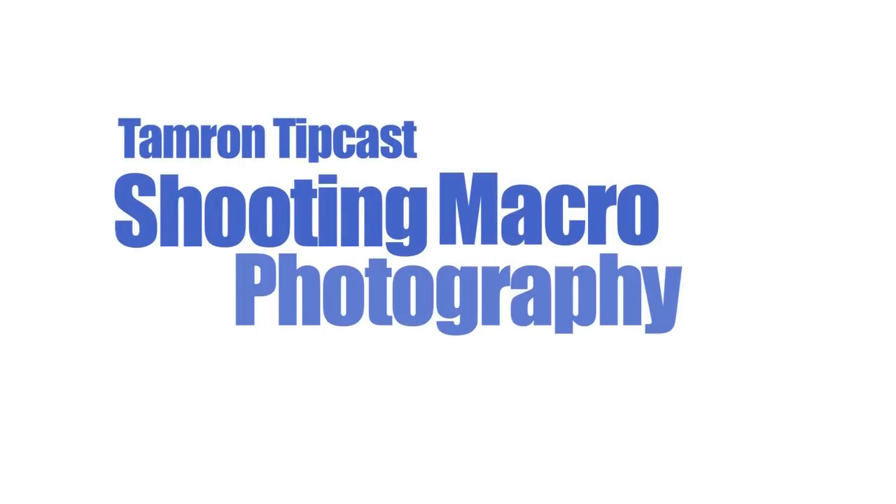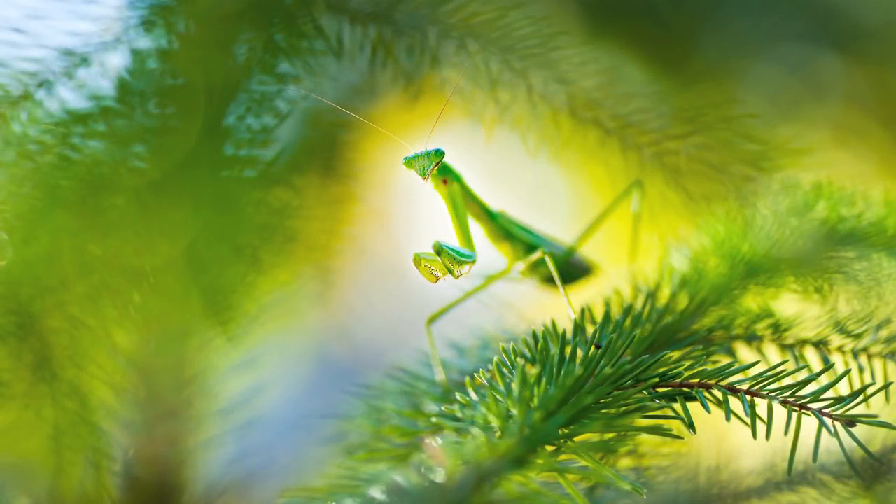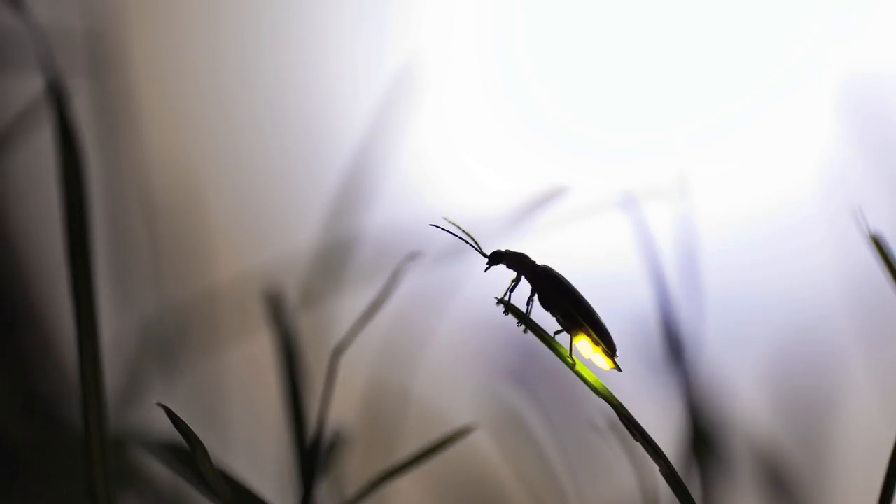Until you look close at the macro world, you might miss some of the most beautiful creatures you'll ever see. My name is Rick Leder. I'm a professional photographer based in Michigan. In this Tamron TipCast, I'll share some of the things I've learned over the years shooting macro subjects.